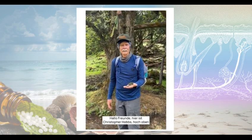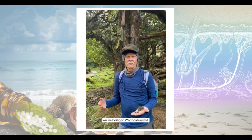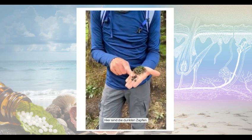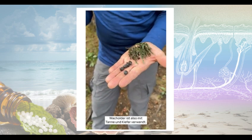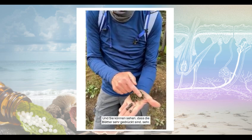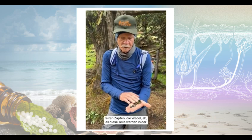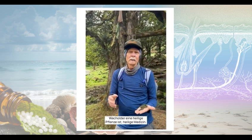Hello friends, Christopher Hobbs here, in Nepal at probably almost 13,000 feet, and here we are in the sacred juniper forest. Juniper is from the genus Juniperus — it's a conifer. It looks like it has berries; these are actually dark cones from a gymnosperm. Juniper is related to fir, pine, larch, and other conifers. You can see the leaves are very oppressed, hugging the stem, and scale-like. These are the ripe cones. The ripe cones, the green cones, and the fronds — all of those parts are used in traditional medicine. You can really say with confidence that juniper is a sacred medicine.